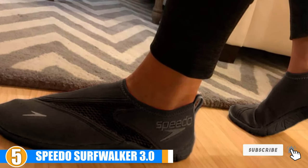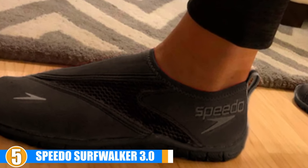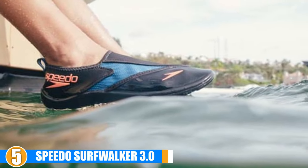These are also made to be quick-drying, so you won't have to worry about soaked feet for the rest of the day once you are out of the water. They have an upper stretch as well, which makes them easy to pull on and take off.